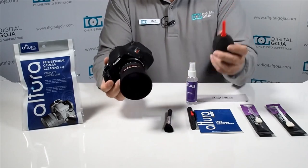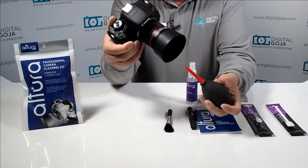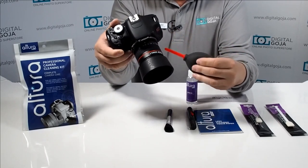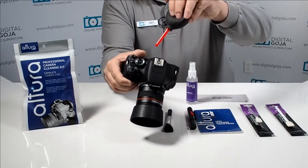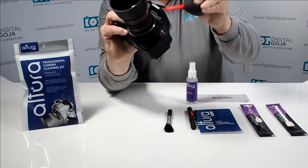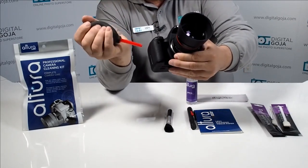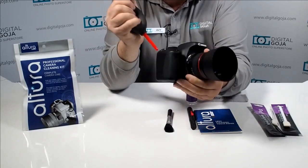The first thing we want to do is use the professional blower that comes with the kit. Notice how I'm going to hold the camera at an angle to make sure that any dust particles are dislodged and fall off — not pushing the particles further into the unit. You want to do this from the side, the back, the top, making sure to get every single particle off before starting any heavy cleaning.